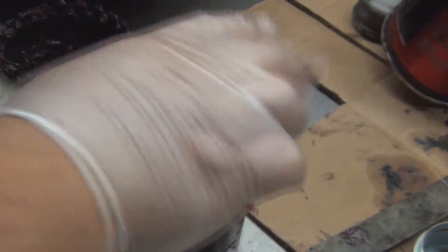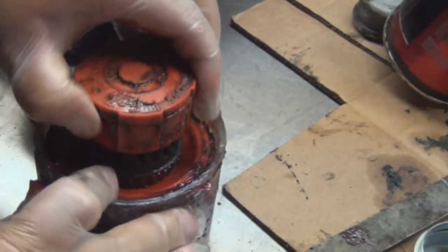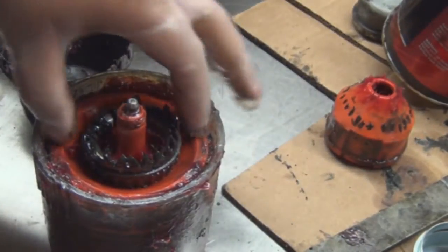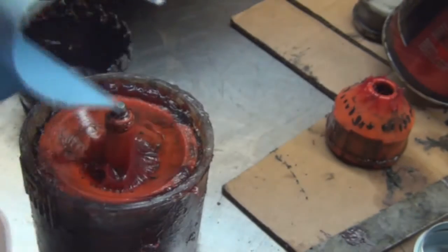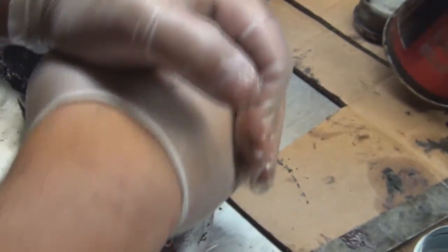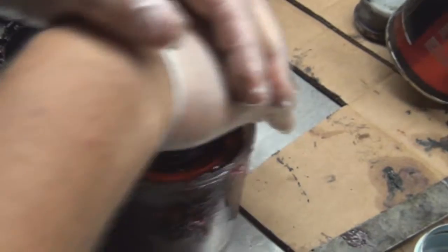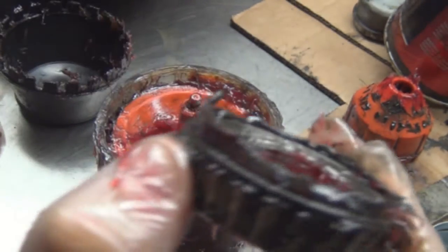Do whatever makes you feel comfortable. Drop your bearing down in there. When you add pressure, it pushes grease up through the center. Get a little circular motion, push it in, push the grease through, wipe the old grease away. When I start seeing red, I'm satisfied with that.